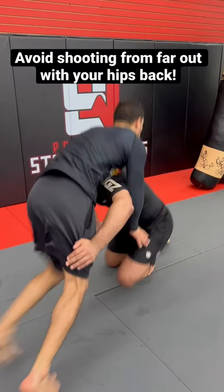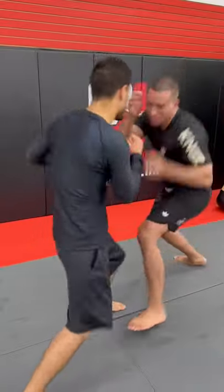You should never shoot from far out with your head forward and your hips back — you're making it easy for him to defend it. Instead, climb the rope by going single to double, hips all the way in.